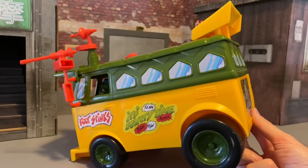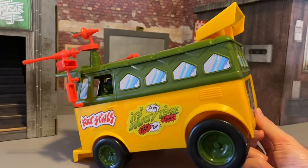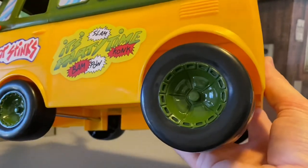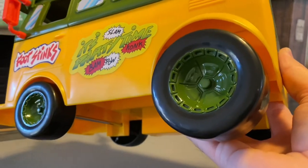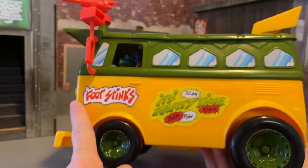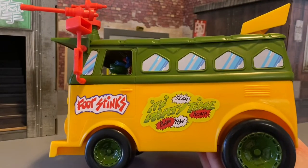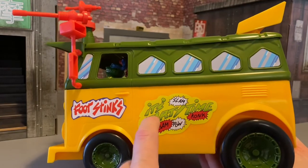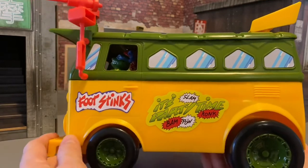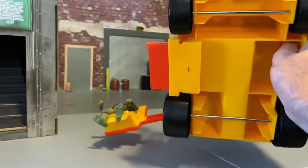The wheels spin nice and free, and the detail on those looks really cool — it's like a turtle shell inverted. You've got your little vents here sculpted on the side, the 'Foot Stinks' decal there, and it's party time. Boom, pow, conk, slam — little action call-outs there. The bottom is very simple, nothing really going on under there.